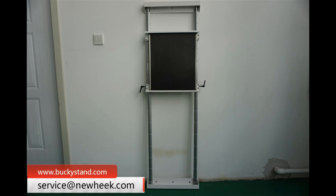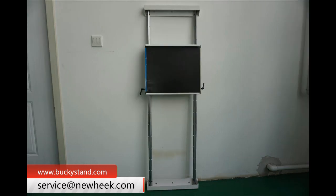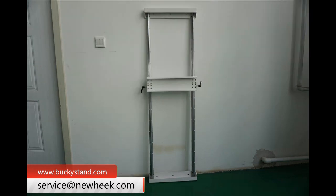The wall mount bucky stand features: 1. Simplified structure, utilizing minimum space. 2. Easy to install, simple operation, easy to disassemble and carry. 3. Small size and lightweight, saving transportation cost.